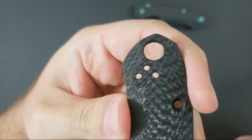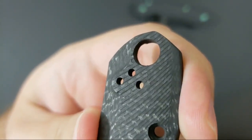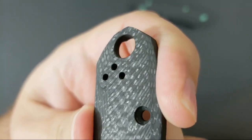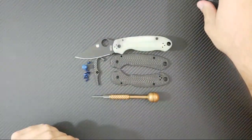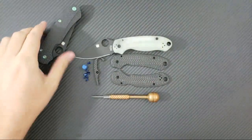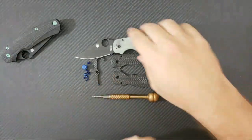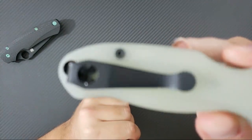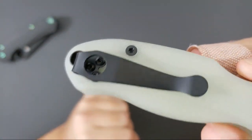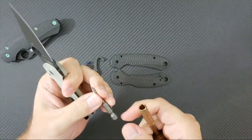I asked him to raise that and make it flat so I could put a deep carry clip on it, because in my opinion the Para 3 is basically uncarriable without a deep carry clip. So we're going to get into it. I have all the stuff nicely laid out here, really just for the picture. This is going to be our finished project goal right here. I've already put on this deep carry Lynch clip, so that's going to have to come off first.